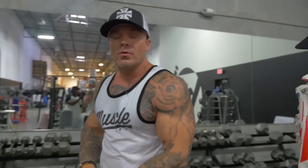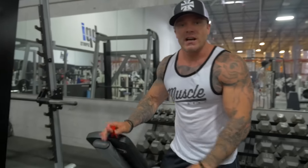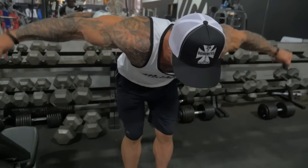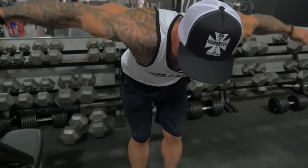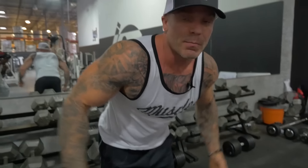So where do most people go wrong when it comes to training the rear delts? The most classic exercise is going to be a dumbbell fly. Now here's the problem: there are two other muscles that can be more dominant and have a tendency to take over if you're not using good, strict form — and that's going to be your rhomboids and your traps.